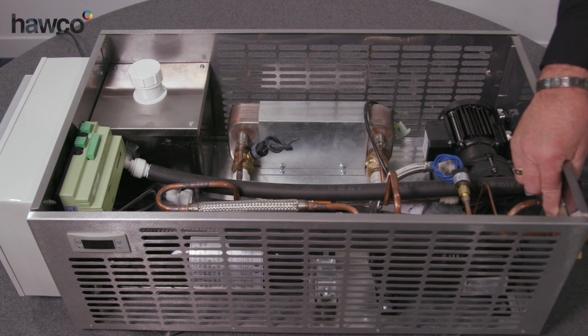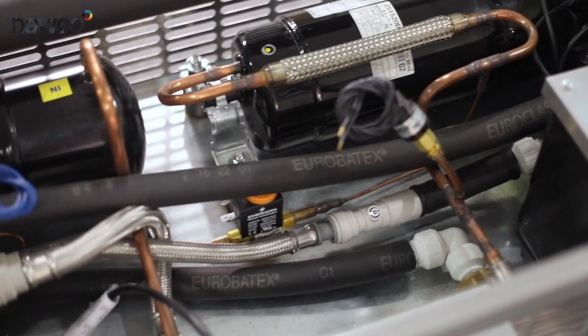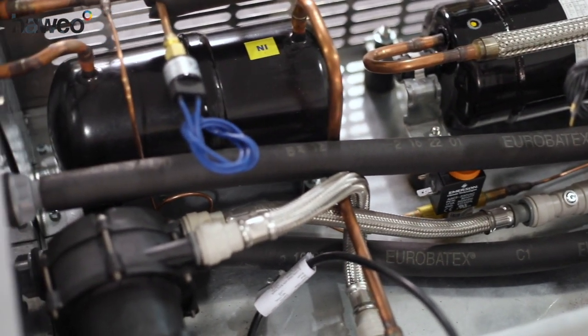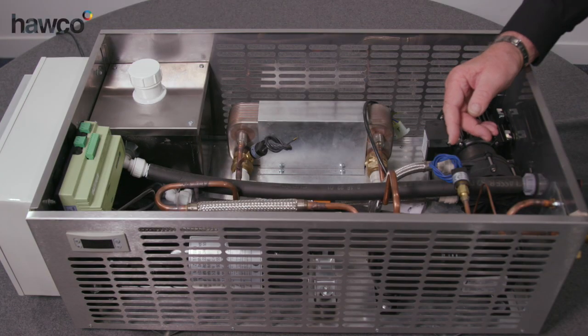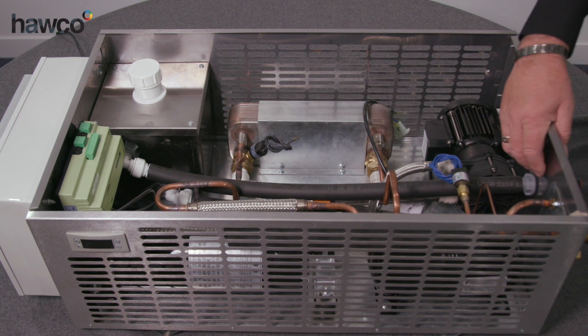The operation of the refrigeration system is exactly the same as normal. This compressor is a ZS1520, which is the compact size of Hitachi compressors. This one is an equivalent to a DS1836, which is the bigger horizontal compressor, and the performance we get out of this small compressor exceeds that of the 1836.